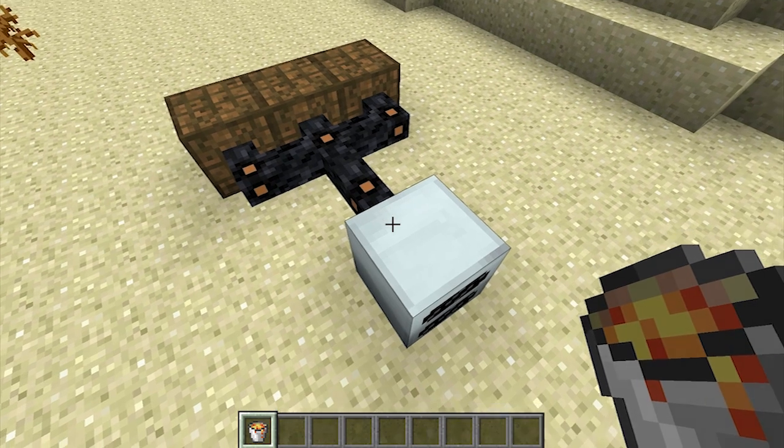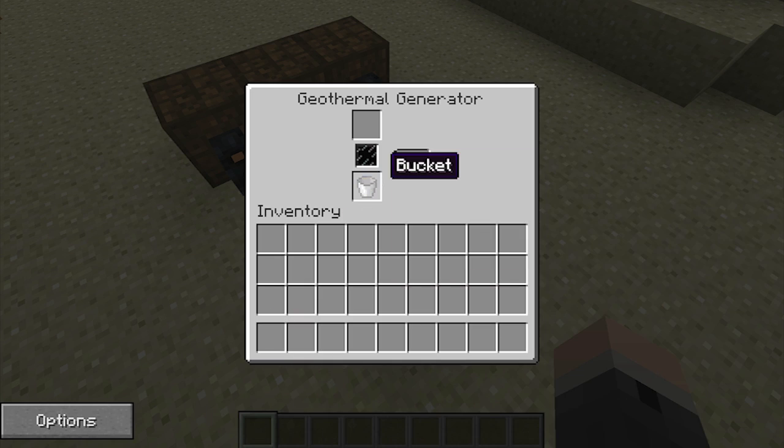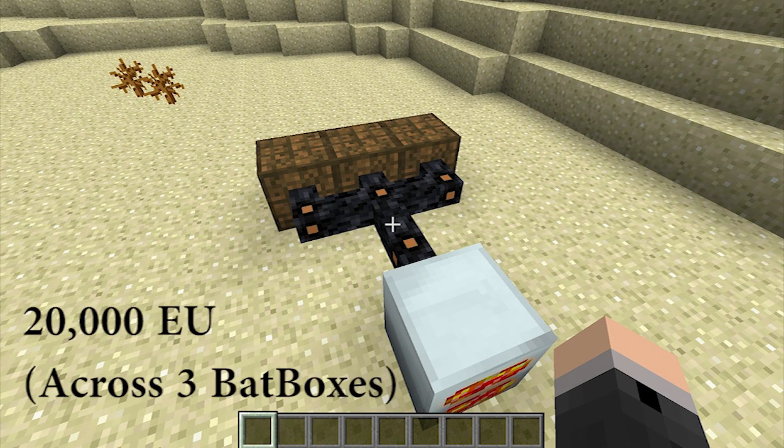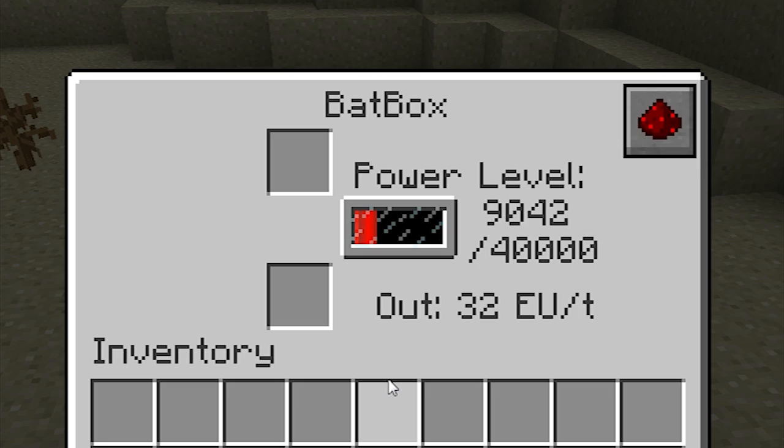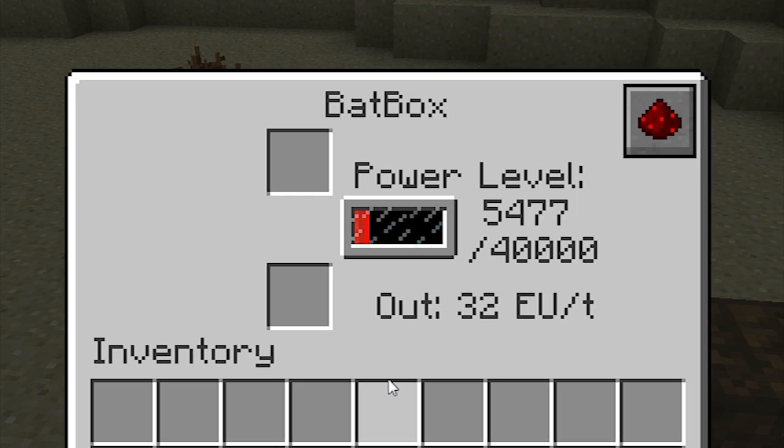For example, I've placed one lava bucket here inside this geothermal generator, which we know will provide a total of 20,000 EU. The middle batbox here is closest, as the energy has to travel a distance of two blocks. As a result, it has received more energy units than the other two batboxes on either side, because the energy had to travel a distance of three blocks to reach them.